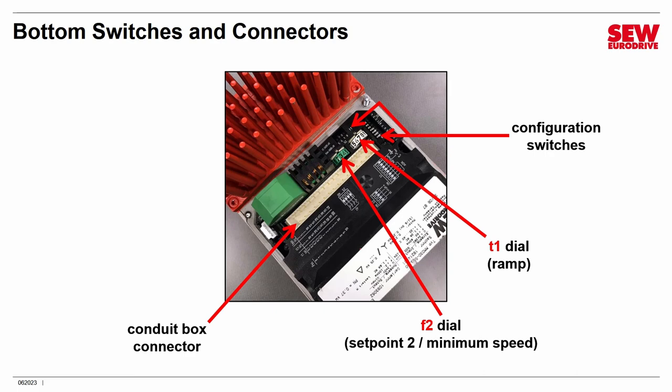There are a whole bunch of DIP switches used to configure the MoveMOT. These give it great flexibility in how it operates. In easy mode, all you have to do is set the dials and switches — that's it. You don't have to connect a PC or use a keypad or anything like that. We'll be covering that in our next session.